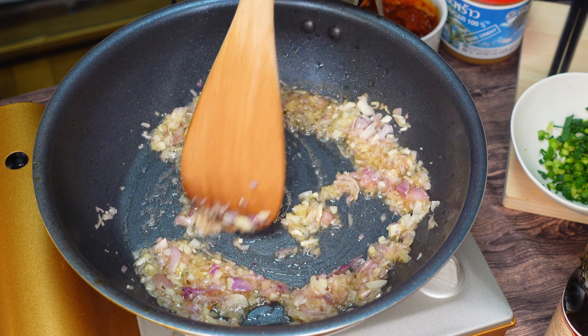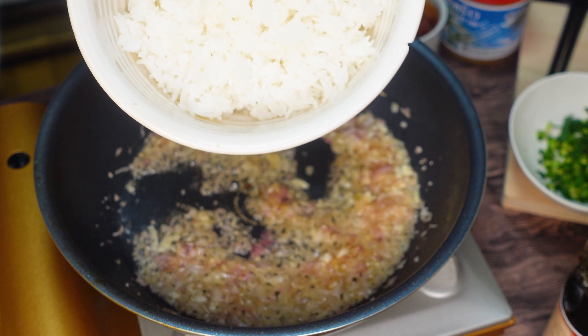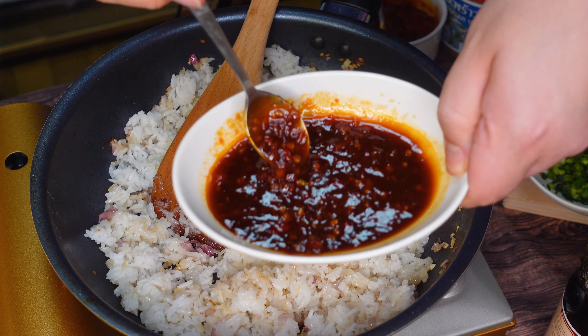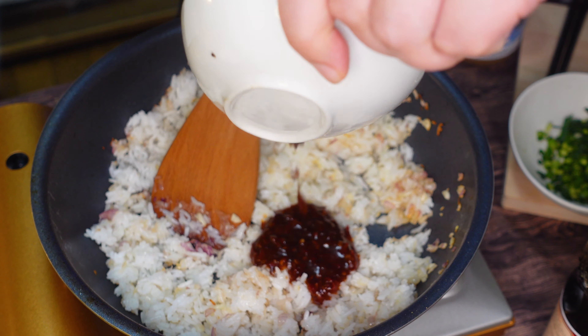I can smell that funky, funky fish aroma. The Luka has no reaction. Take a look. Very brown. And... Whoa! Oh!